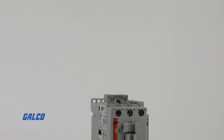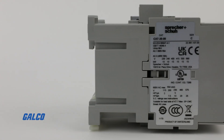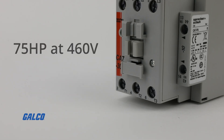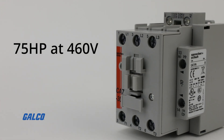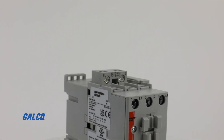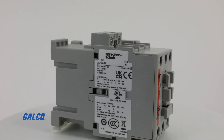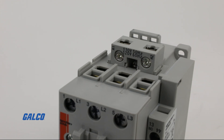The CA7 series of contactors from Sprecher and Schuh offers rugged and modular industrial control solutions for applications up to 75 horsepower at 460 volts. Conforming to IEC and EN certification, this contactor ensures reliability and safety with type 1 and type 2 short circuit coordination.